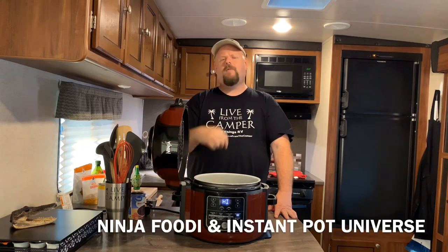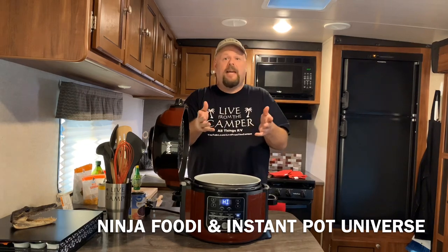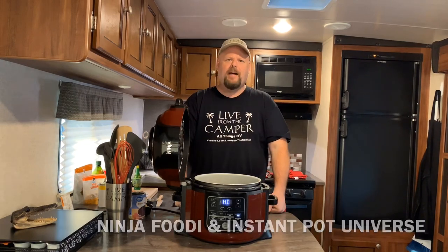Now while you're waiting for your Ninja Foodi to preheat, if you haven't done so already, go ahead and hit that little red button down there and subscribe to my channel. Hit that bell so you know when my new videos come out. And come on over to Facebook — we have a group there called the Ninja Foodi Instapot Universe where we share all our ideas, pictures, tips, tricks, all that good stuff. Come on over and check it out.